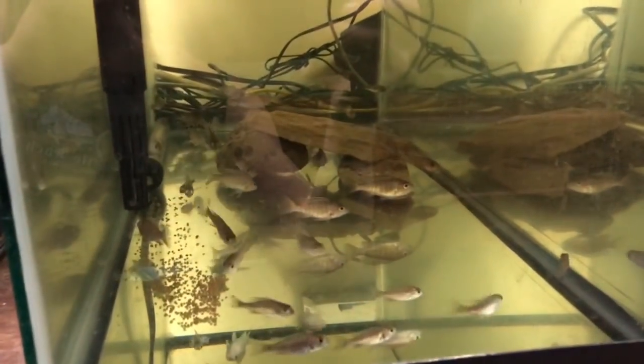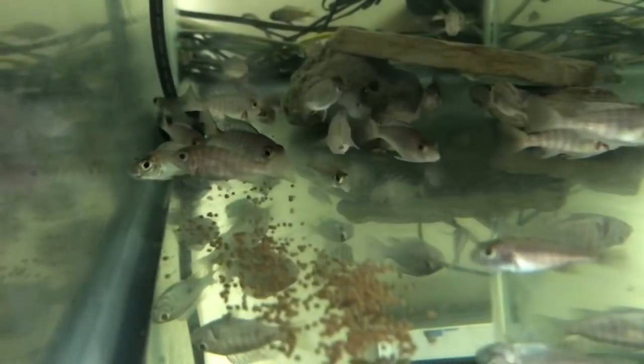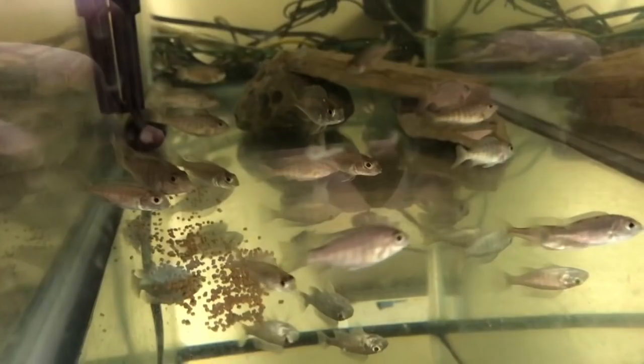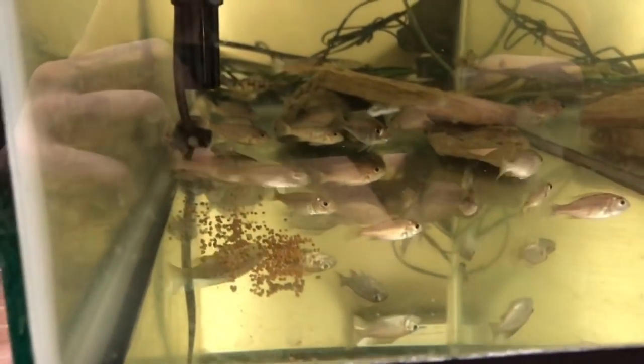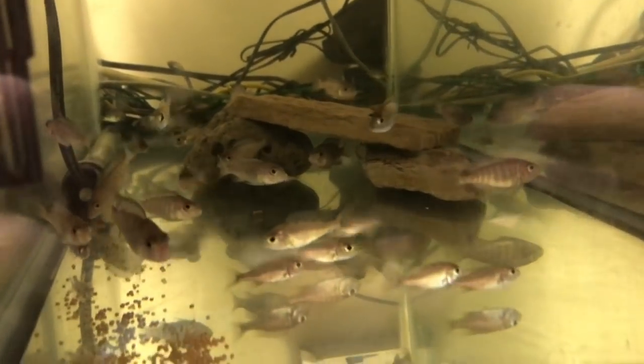In this tank we've got some Awanakara turkis. And here we have some Awanakara Malandi - there's the biggest one right there, which I think might be a male. These guys are all about an inch and a half.